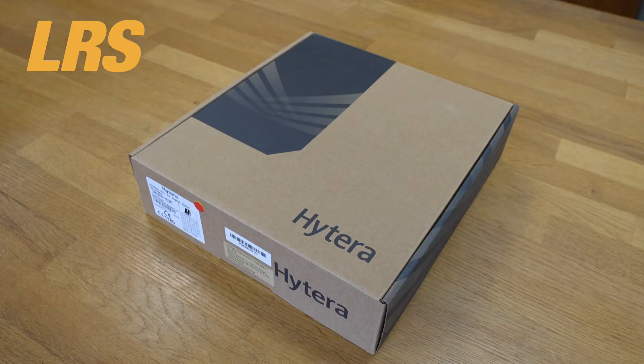HiTera is a very trusted brand that LRS UK sells and supports. Today we're looking at the PD7 series 8x intrinsically safe DMR handheld radio. Long Range Systems, or LRS UK, has been selling the HiTera brand of radios for many years. This short review is all about the PD7 series 8x intrinsically safe DMR handheld radio.